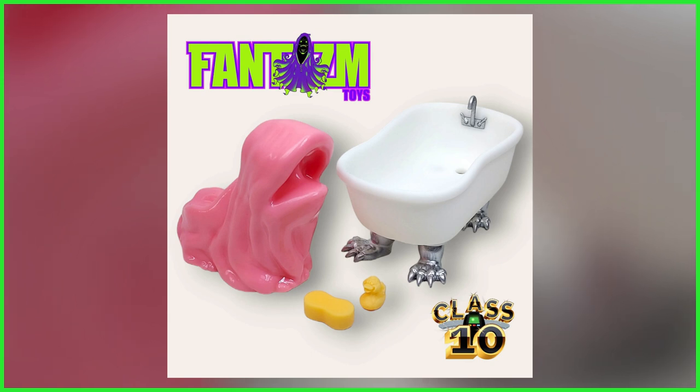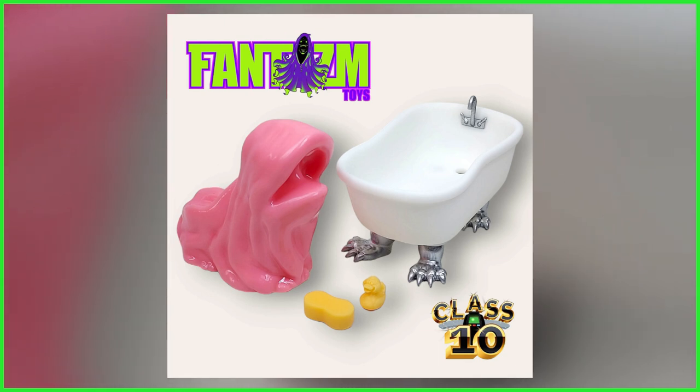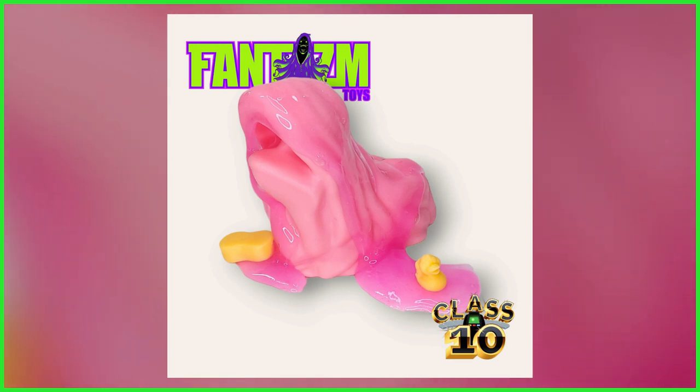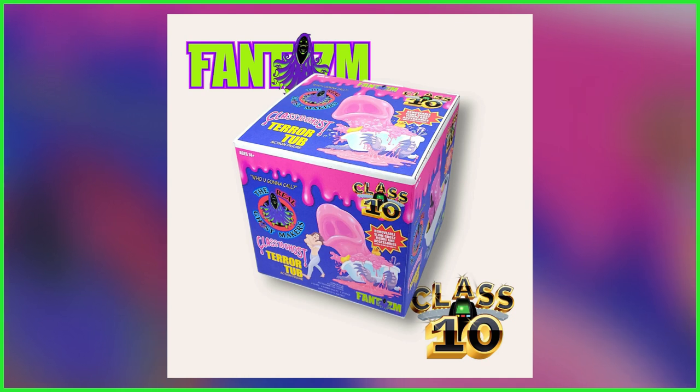Boasting a brand new and much more animated sculpt, the slime monster is expected to be made of a pliable resin and, judging by the photos seen here, it's going to have a wet, almost slimy finish, while the tub portion is going to have articulated feet. There will also be two additional play accessories — a sponge and a rubber duck — and as revealed by this Real Ghostbusters-style throwback box art, a small sample of Psycho Magnetheric mood slime is going to be included.